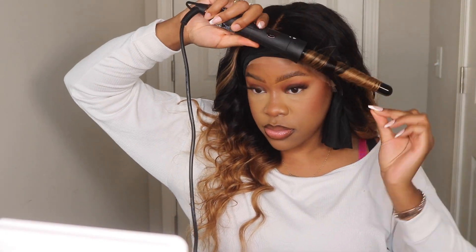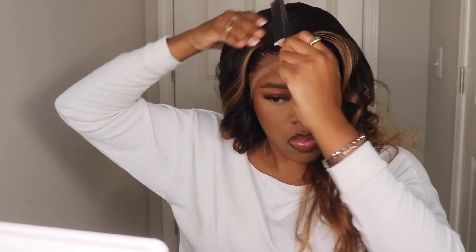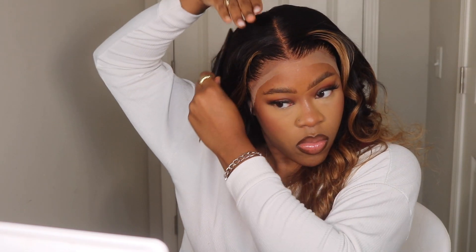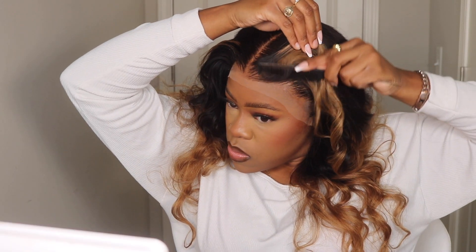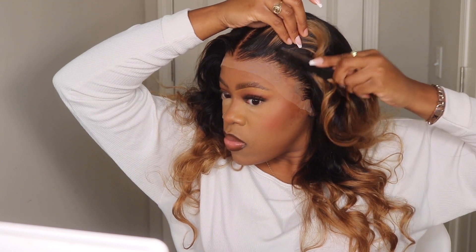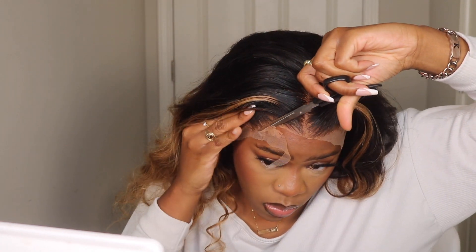I'm curling each piece section by section. We are loving this ombre effect with the highlighted ends and highlighted front pieces — it is a beautiful color. I honestly feel like this is kind of a signature look for me; I wore this type of colored hair very strongly in 2020 and the beginning of 2021. I love this color option, so you guys are going to see me rocking this wig a lot!